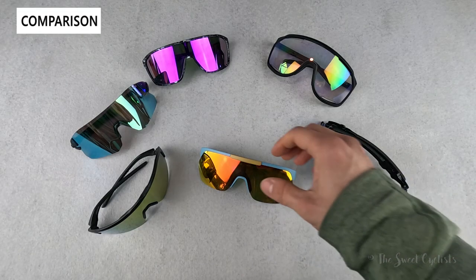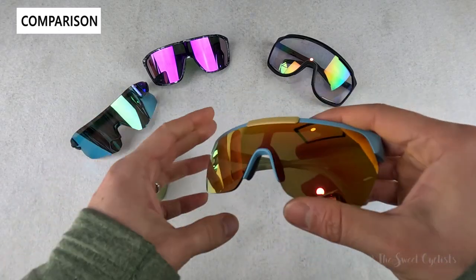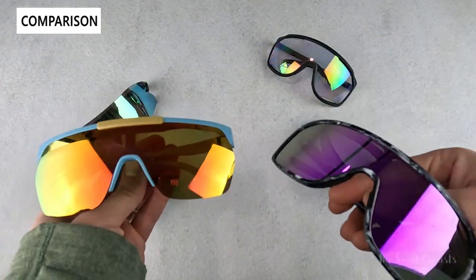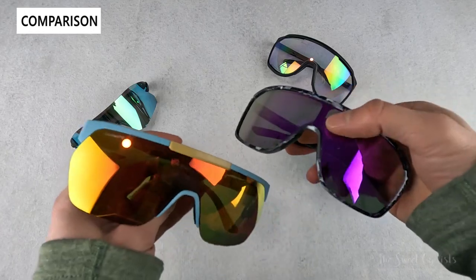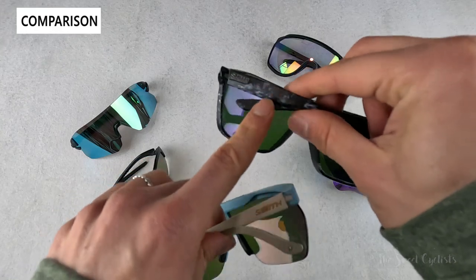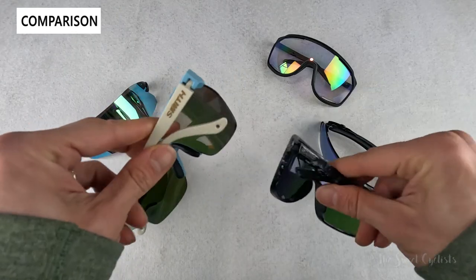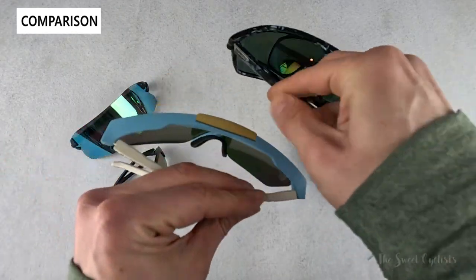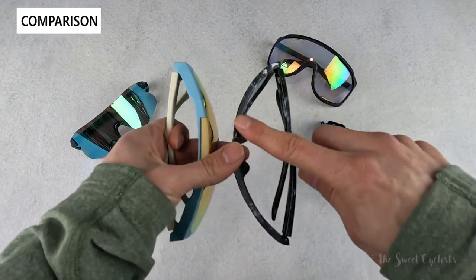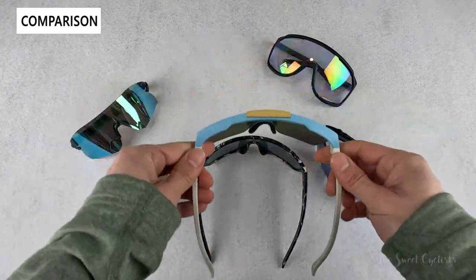Now let's do a comparison between the Smith XC and other sunglasses on the market. These are not really marketed directly towards cyclists — instead they're just a performance pair of sunglasses. We also have the Smith Boomtown here — really cool name, with a purple mirrored style lens and the same Chromapop design. This one has better graphics with an almost marble effect versus the retro color scheme. The big difference is the curvature: the XC is base three while the Boomtown is probably base six, so it's much more curved and wraps around your face.